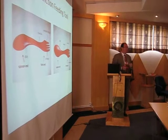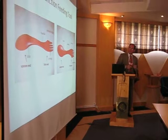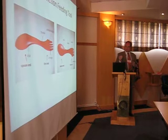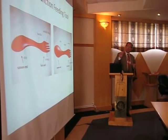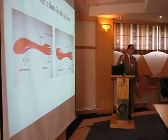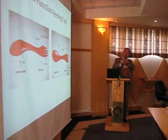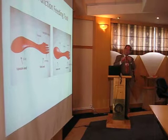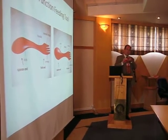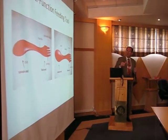I'll start by describing the invention. The print may be too small to read very well from where you're seated, but the key parts of this tool: you have two ends — the spoon end and the fork end. The part in the middle that you hold is the handle. In the fork end, you have four prongs, and you have a serrated edge along one of the outer prongs that you can use as a knife to cut your food.